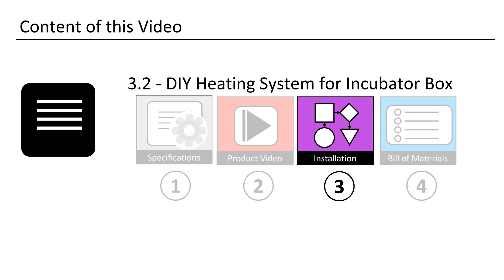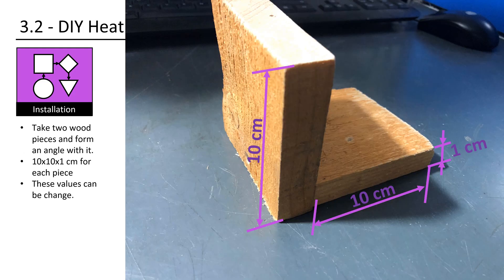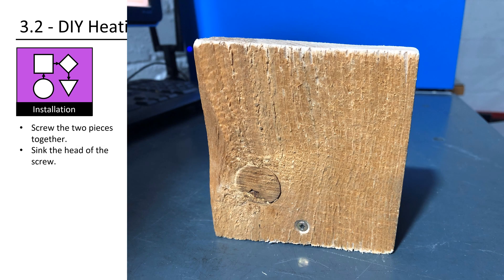Now we will assemble one unit together. Cut out two pieces of wood, each about 10 centimeter by 10 centimeter by 1 centimeter. Screw the two pieces together and sink the head of the screw to have nothing sticking out.